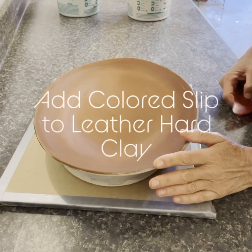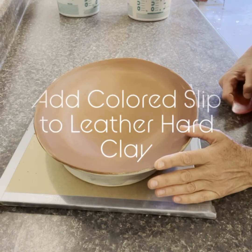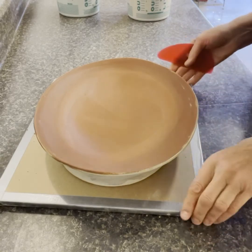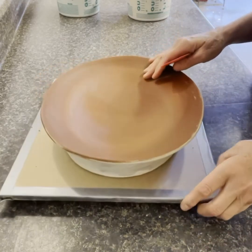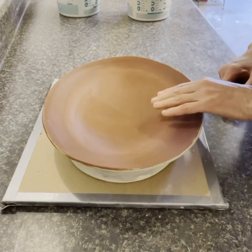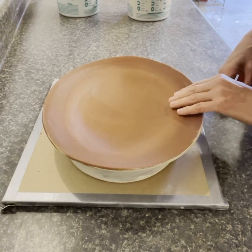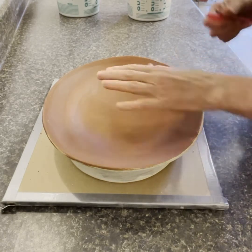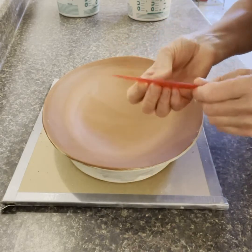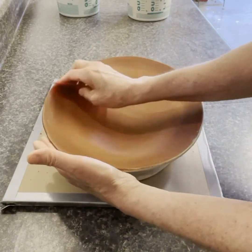This is the final video for our platter class. We're going to talk about some alternative decorating techniques. This is the exact same platter pattern we've been using — the form I cut out in the very first video with a piece of string. I have a little bit of slip on the bottom — colored slip — and this is my final chance to shape the top. I'd go in with a red rubber rib to lift the sides up a little bit more while it's still leather hard.